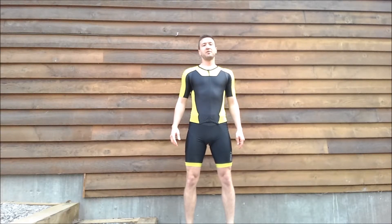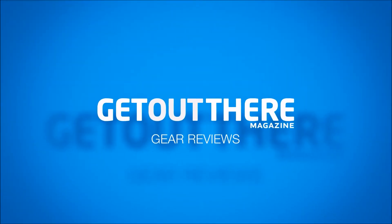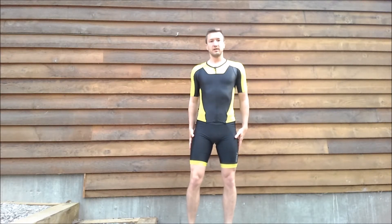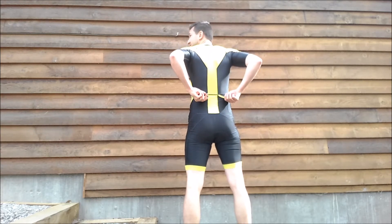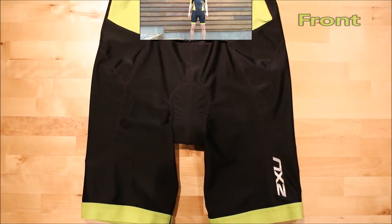Hey Get Out There Magazine, this is Dan Fulfman reporting in on a gear review about the 2XU full zip triathlon suit. Hope you enjoy! This is a view of the front of the suit. Here's a look at the back, and as you can tell it's got the full zip right up to the top.